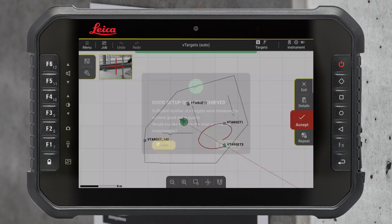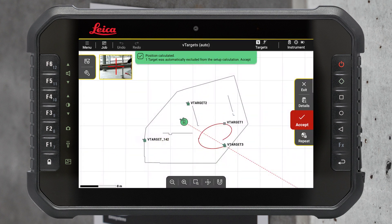The setup quality is displayed on the screen using a simple color code system: green when the setup is within tolerance, red when the setup is out of tolerance. ICON Trades automatically detects the best setup combination and excludes points which negatively affect setup quality.